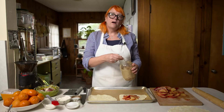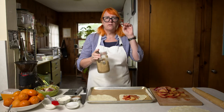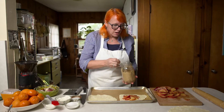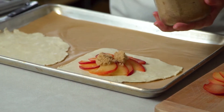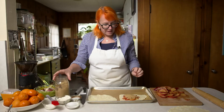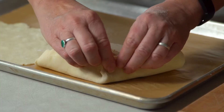We're going to top it with some brown sugar. Depending on the fruit, you might want to season differently — for example, with apples you might want a cinnamon sugar mixture. With these plums, I just feel like the brown sugar works really well flavor-wise. It's going to kind of dissolve and disappear, so it looks like I'm covering up everything I just spent time arranging, but it'll be fine.